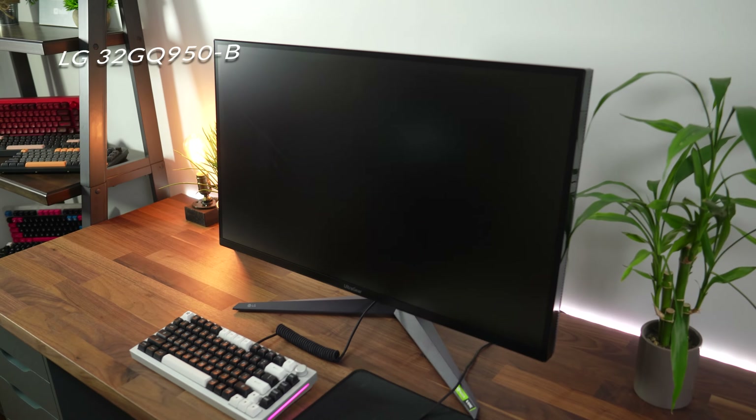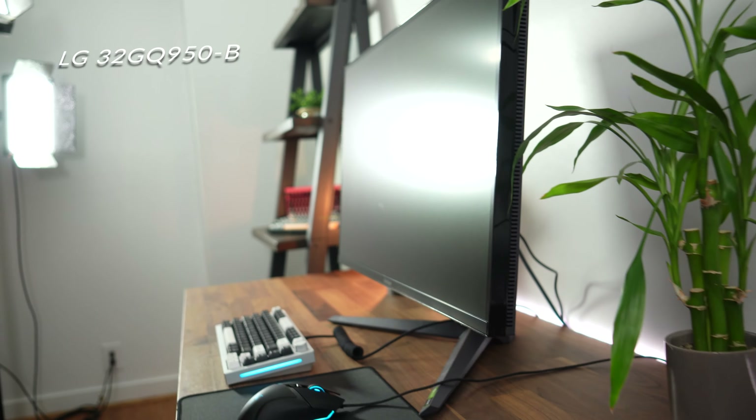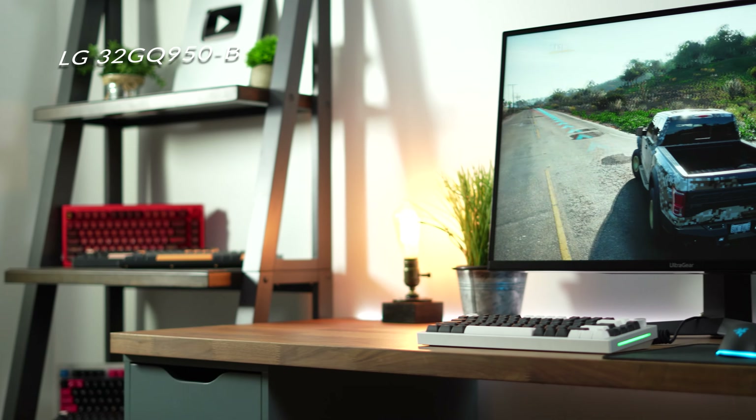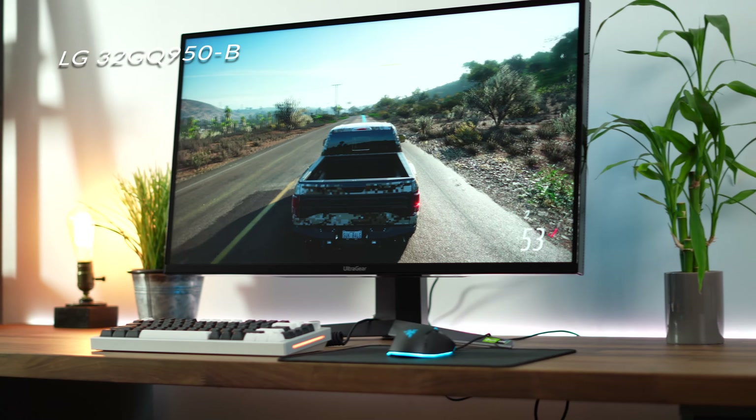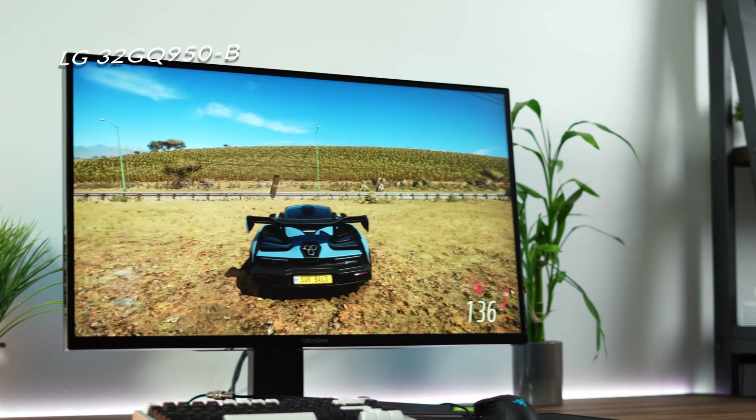The LG 32GQ950 has one of the best finishes available — a cross-hybrid between matte and glossy. Glossy finishes give you the best overall picture quality. The GQ950 also has ATW, which increases color and contrast viewing angles — if you're doing creative work, that's kind of a must. After using it, it makes a substantial difference. That glossy-slash-matte finish was super good. And just to be clear — this channel is dedicated to not being sponsored by anyone. I've never taken a sponsorship and never will.